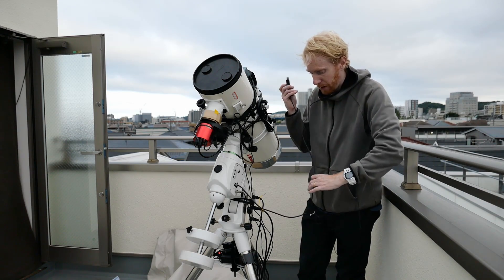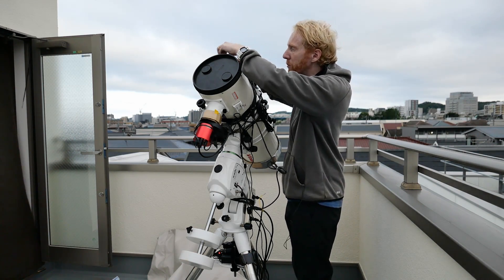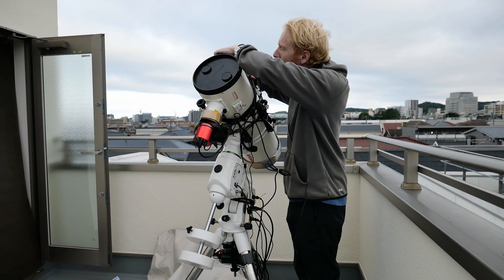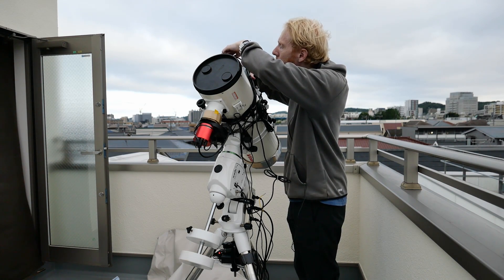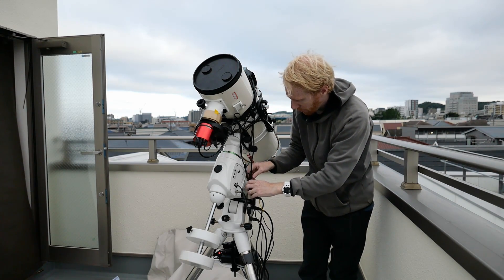The only thing we need to do now is go ahead and connect this to the USB 2 port on the computer. And here we are — we're connected, we're all good.